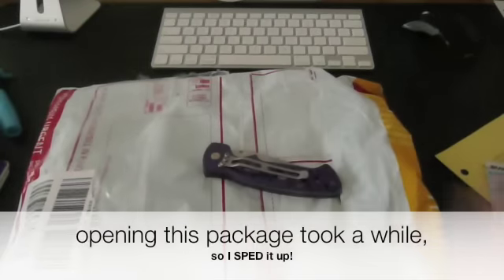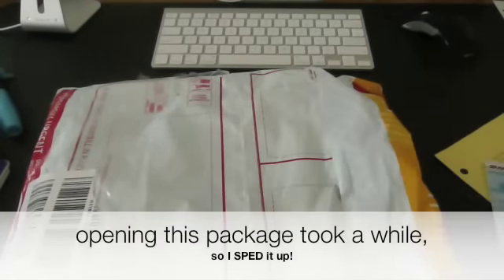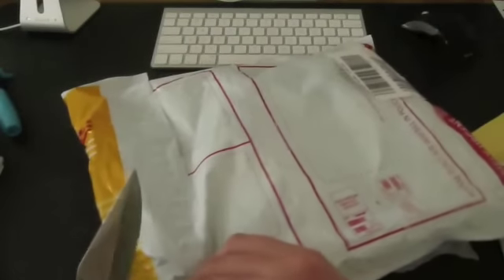But guys, I'm going to have to be using this knife from now on, because this sweet knife actually broke. It was a nice knife for that time, but for such a cheap knife, I wouldn't expect it to last that long.